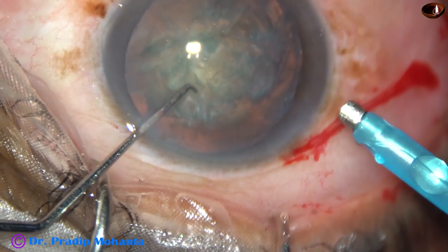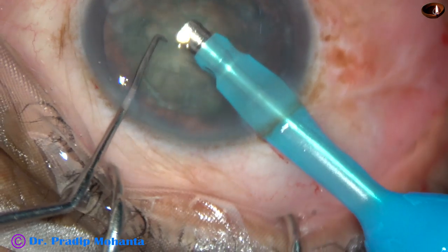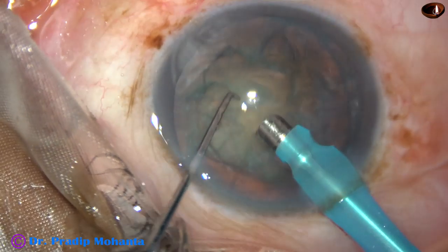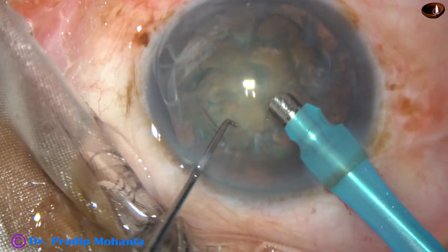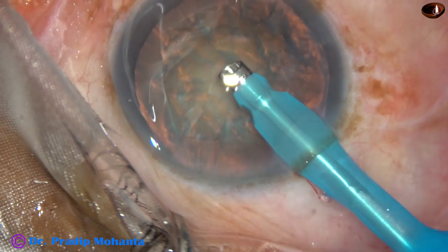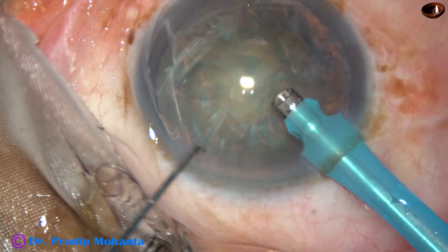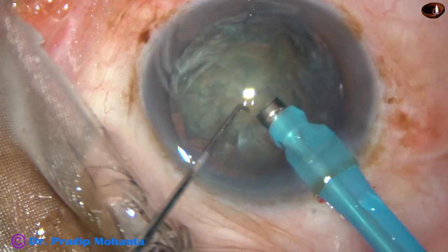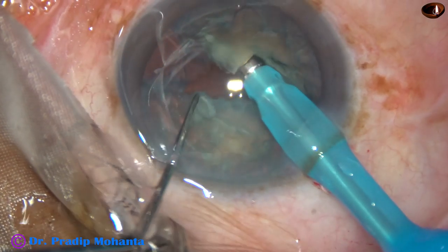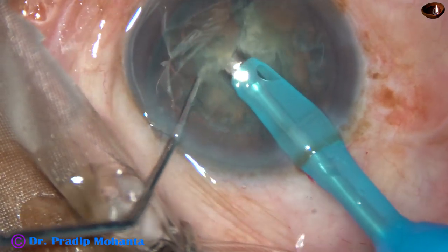Here it goes. Irrigation is on. The tip goes beveled down. Some superficial cortical lens matter is removed. Then the handpiece is turned with the help of the left hand. The nucleus is chopped into several pieces — this is direct chop. The tip is buried into the substance of the nucleus, the nucleus is held very firmly, and the nucleus is chopped.